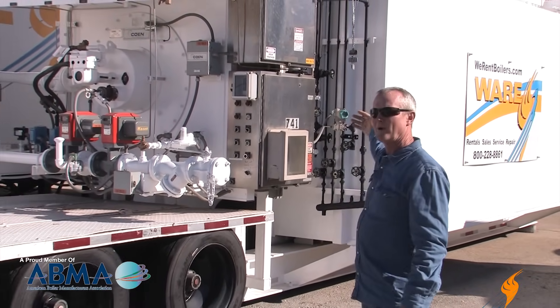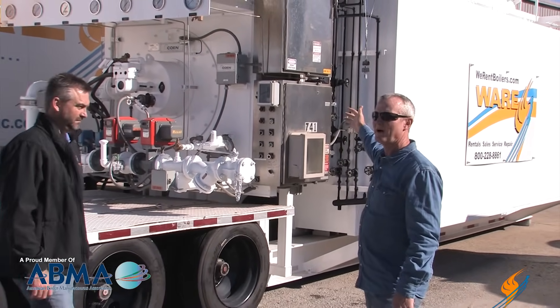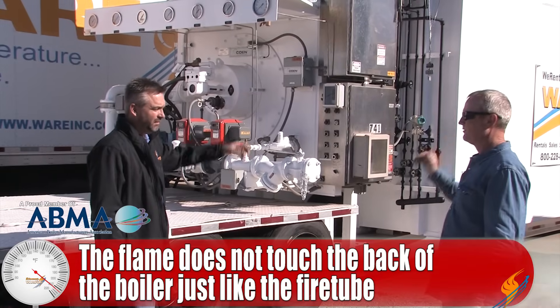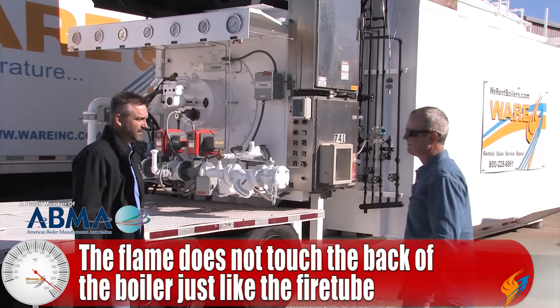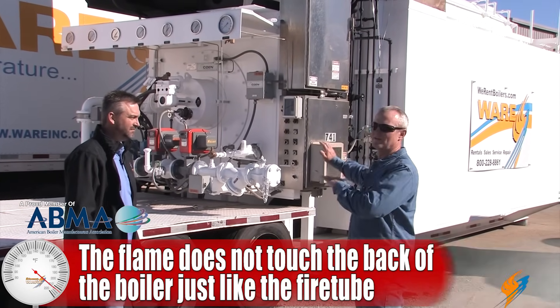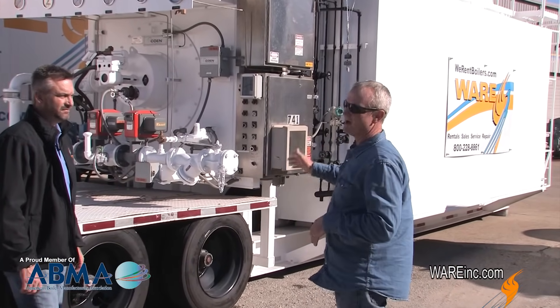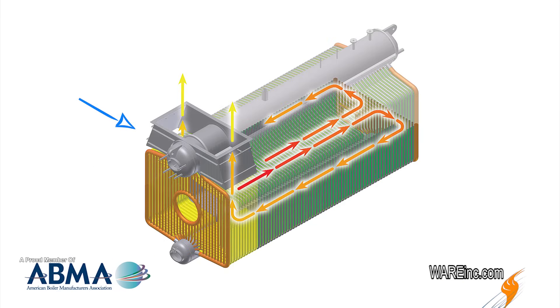The flame goes about two-thirds of the way down the firebox itself, then it's hot gases from there. The flame is about two-thirds of the way down that firebox, then it touches the rear wall. The gases hit that rear wall and they turn. This is an O-type boiler, so it's got a mud drum on the bottom, steam drum on top, tubes around the outside. That fire comes down the firebox, hits the rear wall, turns and comes between all those vertical tubes on both walls, all the way back to the front of the boiler and out the stack. That's how the gases escape.